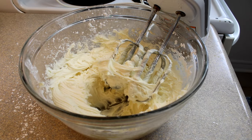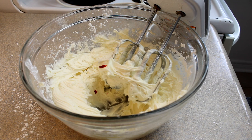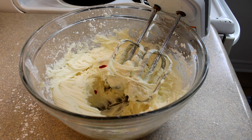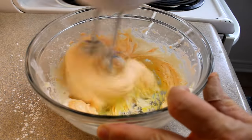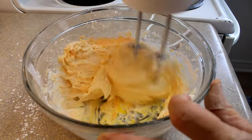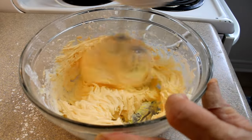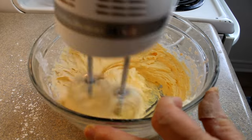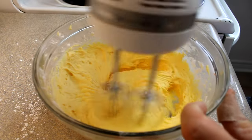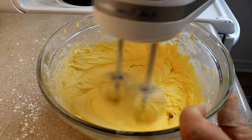Now we're going to tint this to the color of deviled egg yolk. I'm adding a little bit of orange and a little bit of yellow — probably more yellow than orange. I started with about equal drops of each, kept beating, then added more yellow to get the color I wanted. You just want it to look like deviled egg filling, and it really does look like deviled egg filling.